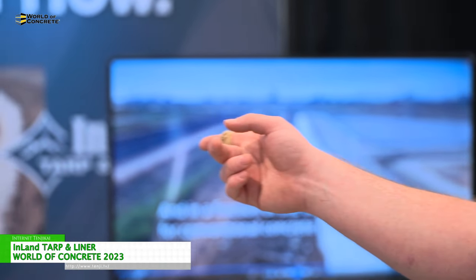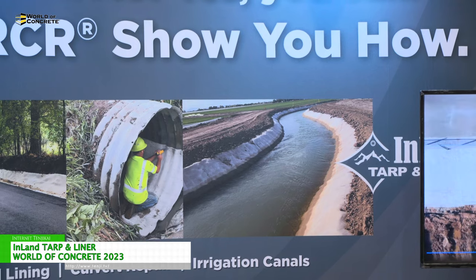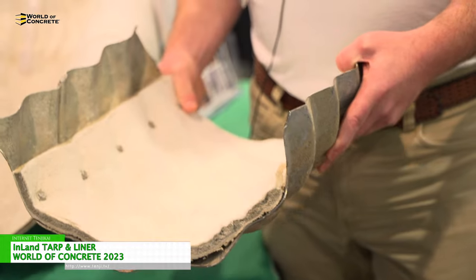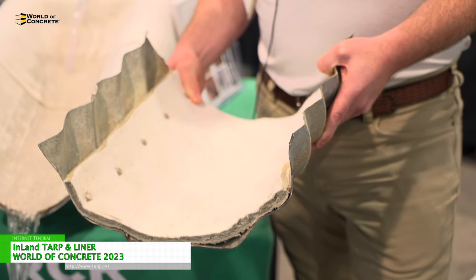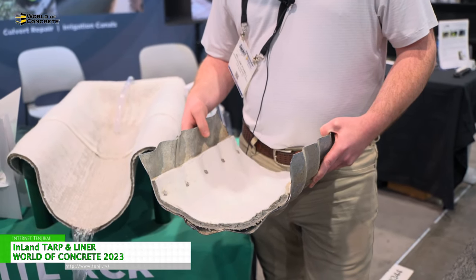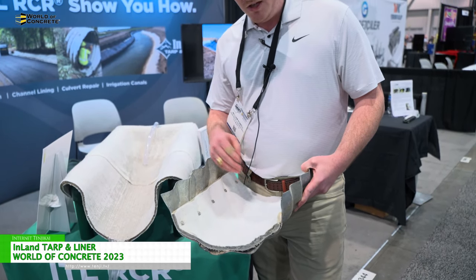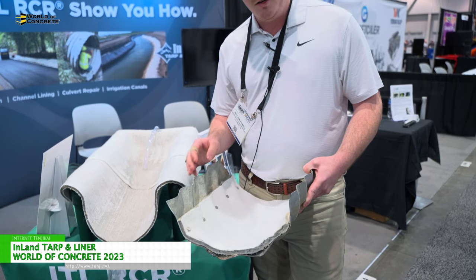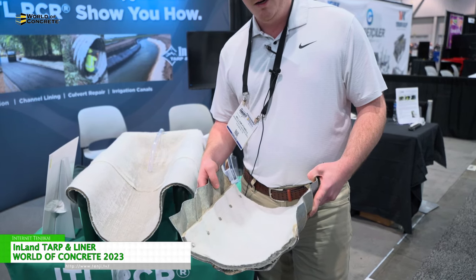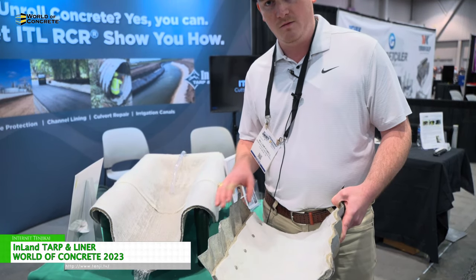We do slope protection as well as channel lining, culvert repair, and irrigation canals. This is actually probably one of our more common applications. As you can see, we were able to lay this material onto the culvert bed. The average life for a culvert is around 20 years, but we have a 50-year lifespan tested on this material as well as a 30-year warranty. Once the material is laid into the culvert, you take it up to the water line. You can secure it using self-tapping screws, an adhesive, or both. That prevents water from going down through this material, and it conforms to the interior of the pipe.